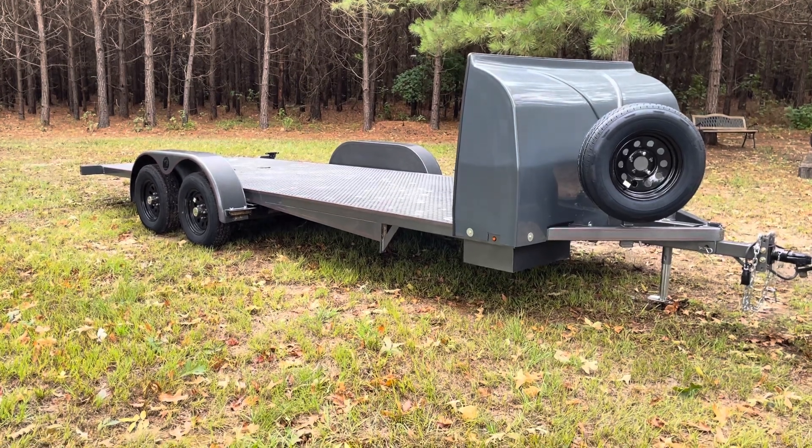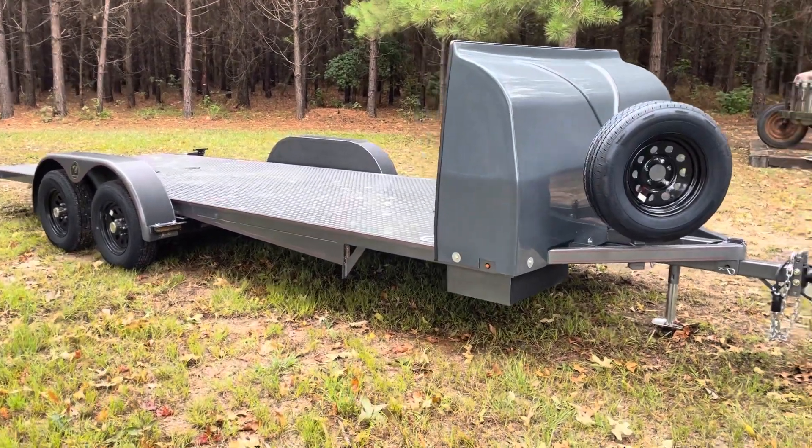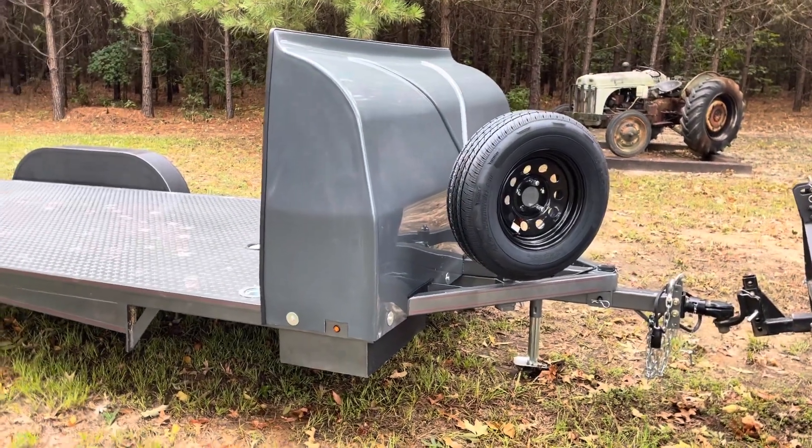It is a 20 foot, 7,000 pound GVWR. This one already has the wind fairing on the front. Naturally the spare tire and wheel — like I say, all mine come with a spare.